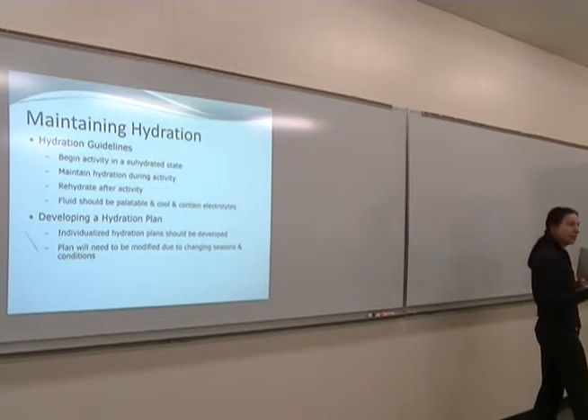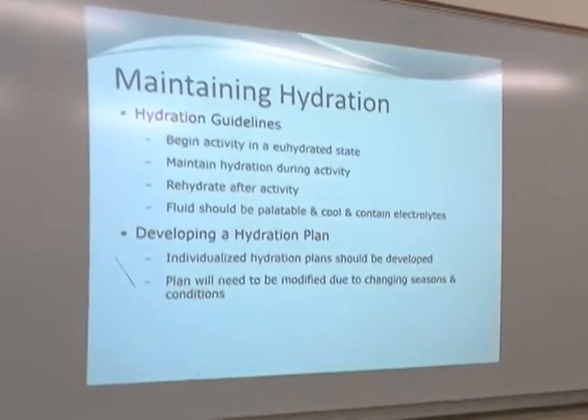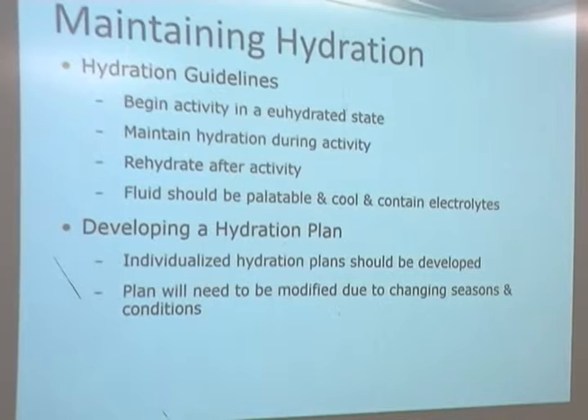Guidelines for maintaining hydration: keep body weight within 1% plus or minus of your starting weight during training, and keep urine color as pale as possible. Begin the activity in a euhydrated state — don't be thirsty when you start training, because thirst means it's already too late. If you're thirsty, you're already dehydrated. That doesn't mean drinking a gallon two minutes before training; it means practicing good drinking habits throughout the day.